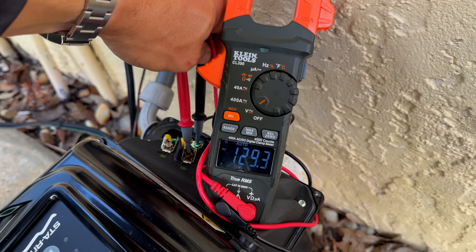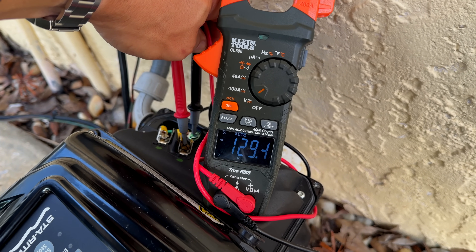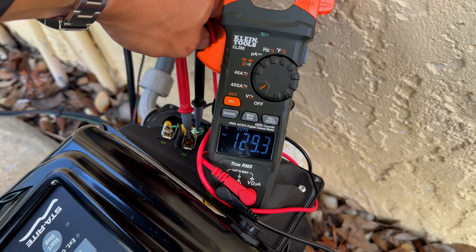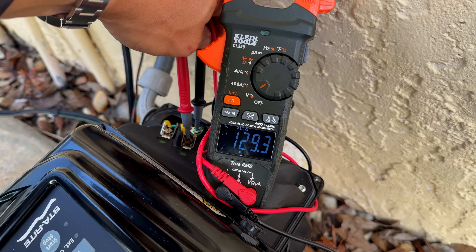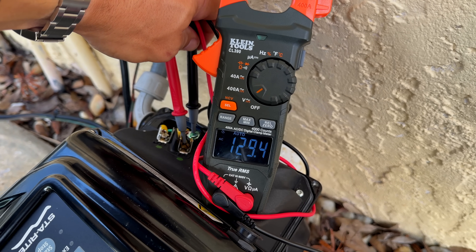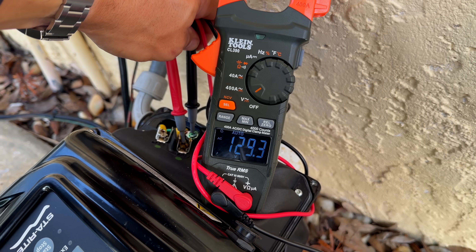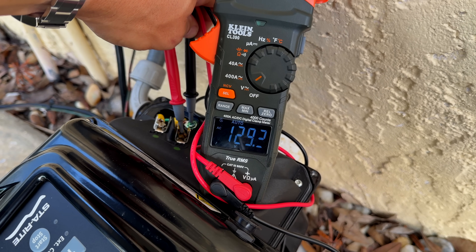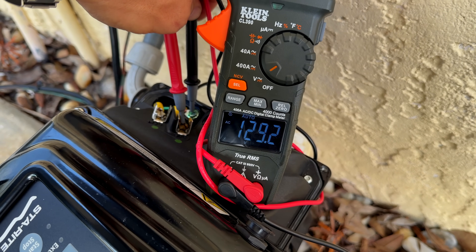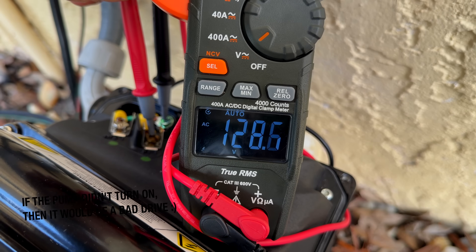We're here in the back of the pump testing it, and right now we have 129.3 volts, which is proper — we have 120V coming into this pump. Normally with this voltage you'd think it's just a bad drive and that's why we're getting the error code. You can see the red probe from the meter is on the load wire coming into the pump and the black probe is on the ground. Watch what happens when I turn the pump on — the pump is drawing now.